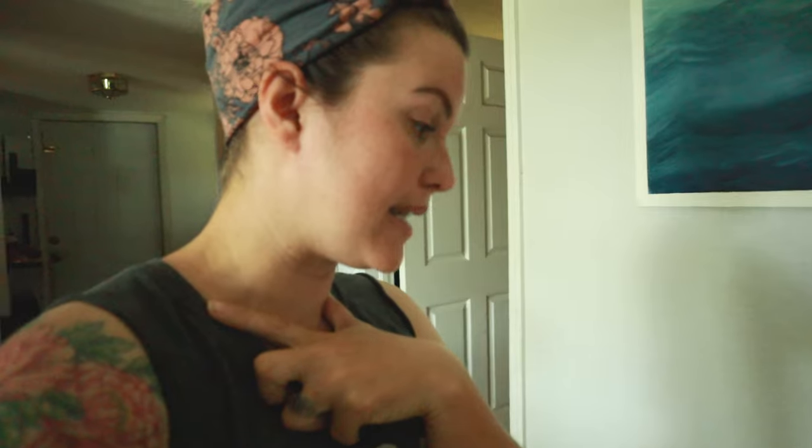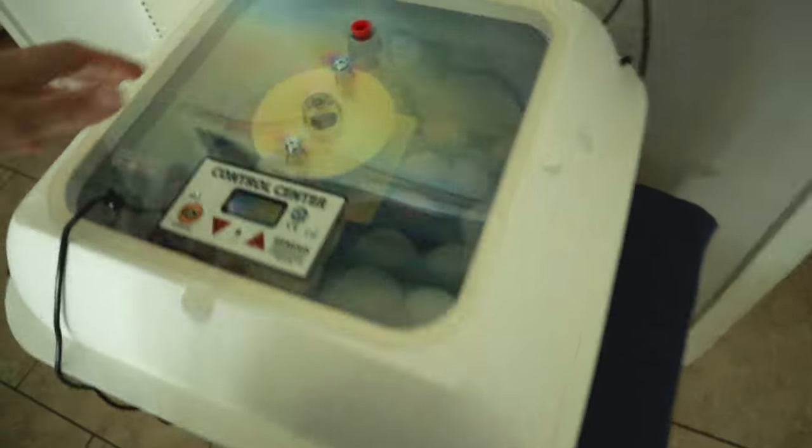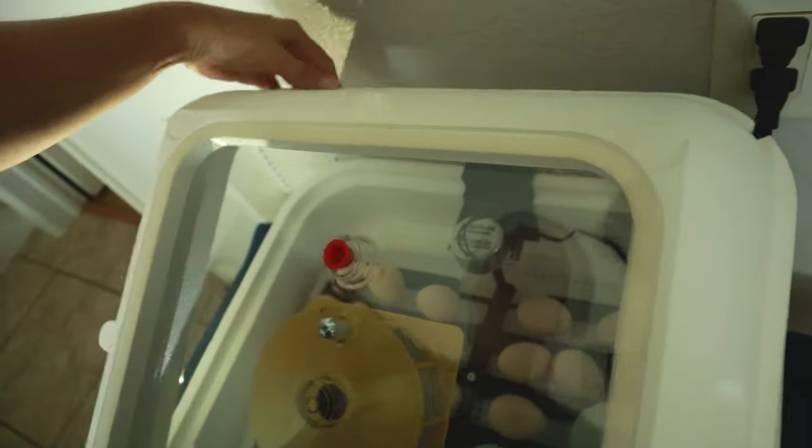We're going to go ahead and candle the eggs and see how they are. The last time we candled, I wasn't able to verify the Americana eggs because the shells were so dark. We'll see — I've never done Marian eggs before and these eggs might be too dark to even candle.